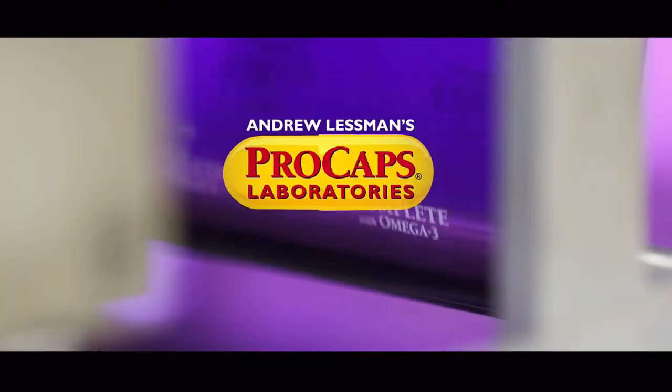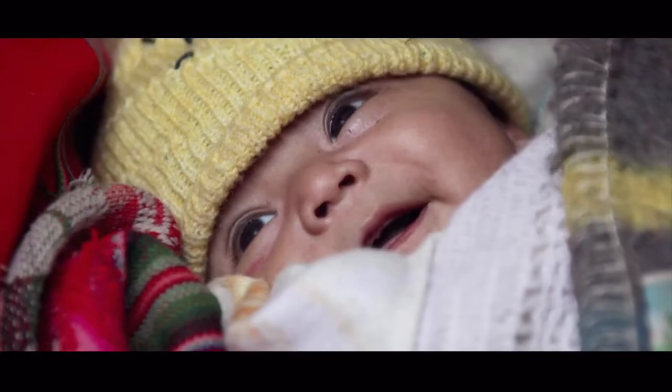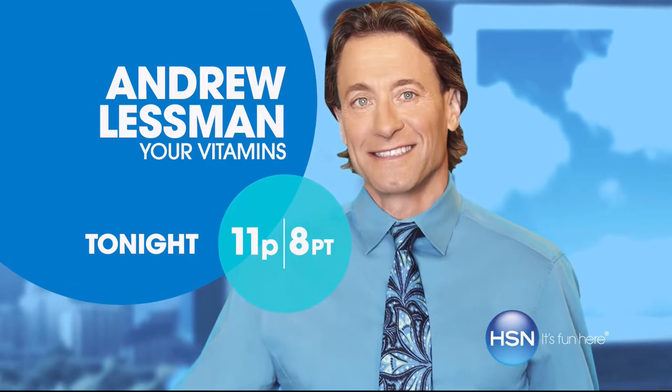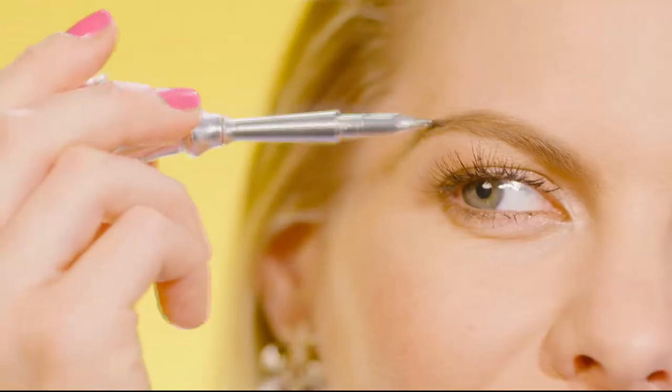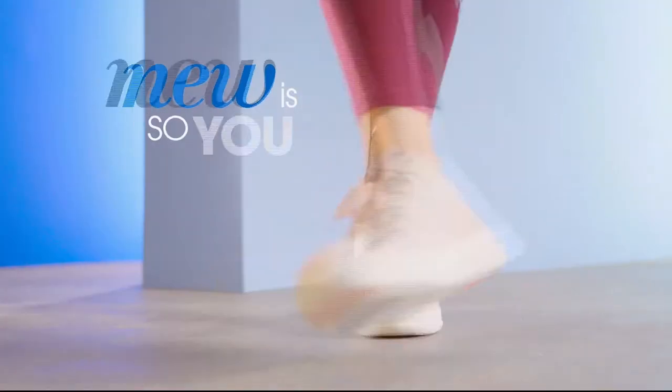Andrew Lessman says: 'My singular goal is to improve the quality of people's lives. Everything we do is intended to be unlike any other company of our kind. We just make exceptional vitamins so you could have exceptional health. It's not important that you get the products I'm offering, but it's very important that you get the information I'm sharing, because information is the key to being a healthy person.' New is smart. New is gorgeous. New is delicious. New is so you.